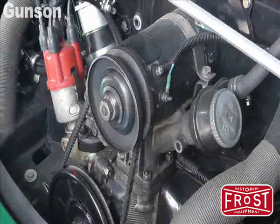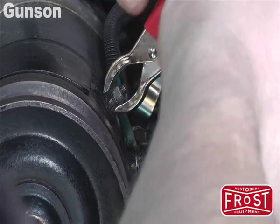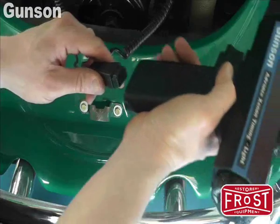Setting up the Gunson timing light could not be easier. Connect the red clip to the battery positive and the black clip to a negative. Then attach the inductive pickup to the number one spark plug lead.